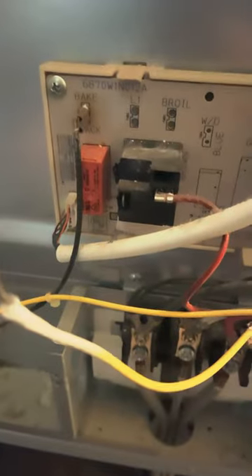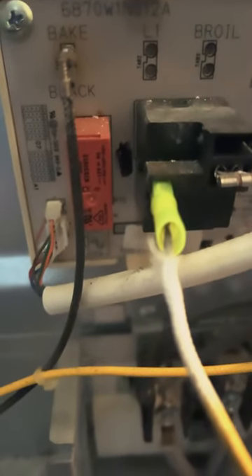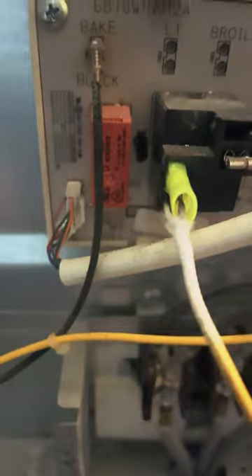Go ahead and connect the wire, plug it back up, and show y'all what it looks like after. So I put the female disconnect back on, tested it out — just put it in there before I went and got these.